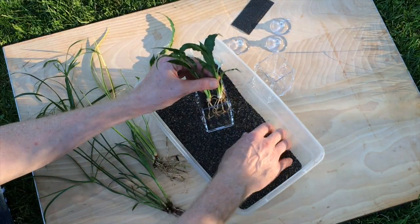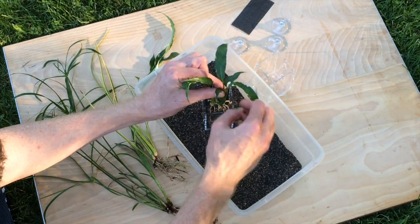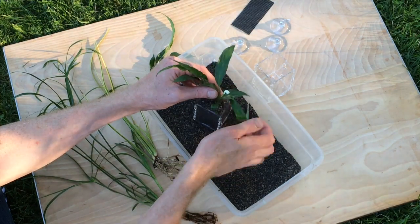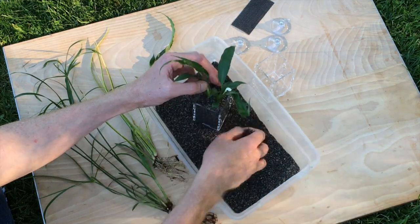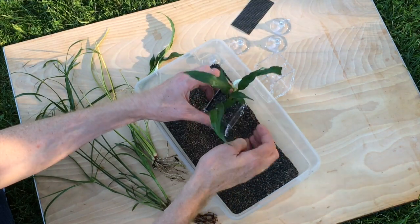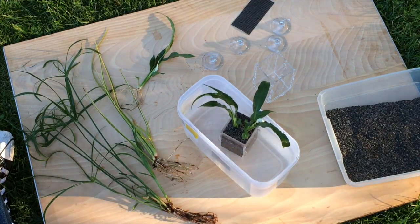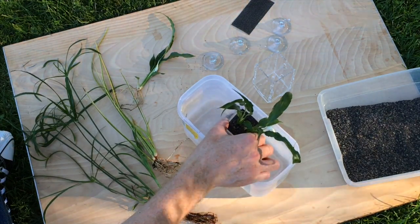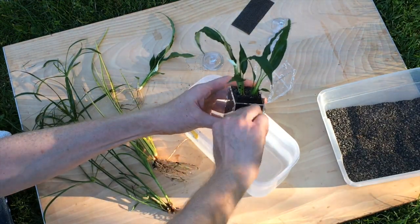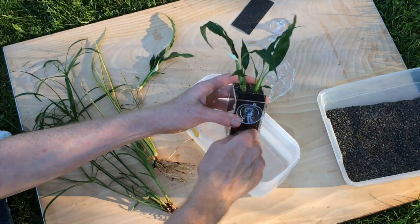We decided to plant a pair of the peace lily divisions together in one planter to get a fuller plant sooner as they grow in. Begin planting by positioning the plantlets so that the crown — the area where the roots and the shoots grow from — is just below the top rim of the planter. Then fill around the roots with the baked clay aquarium gravel. This is the same kind of substrate you can use for any regular planted aquarium, and it works really well for riparian plants as well. By lowering the planter into a shallow dish of water, we can rehydrate the plant roots and cause the gravel substrate to settle around the roots so the plant is nice and secure. We'll finish the planting by attaching the pair of heavy-duty suction cups, snapping them into place.